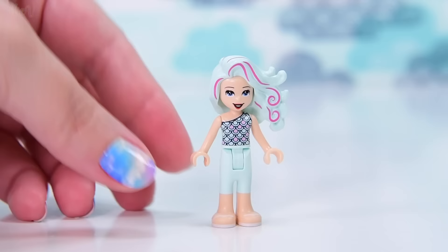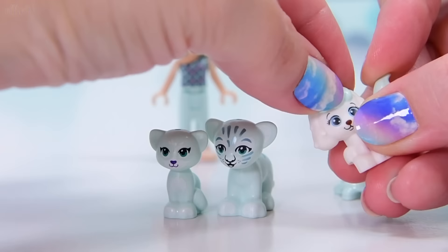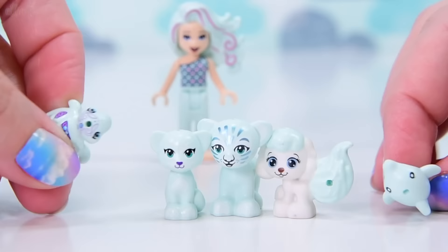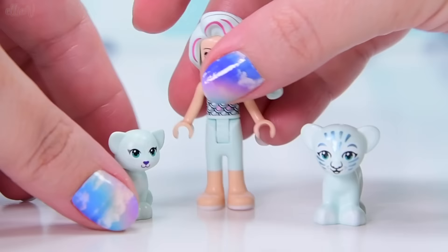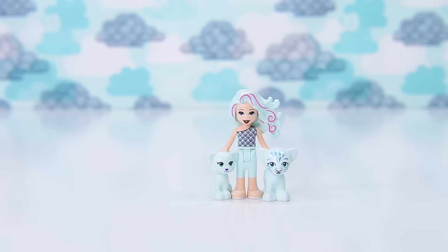A mermaid build - that's an idea. Let's see what sort of pets she can have. We've got a little cat and a big cat, a puppy from the Disney Princess Palace pets, and some marine animals like the turtle and dolphins. Let's use the cats - let's have her be a cat lady. A mermaid cat lady! That's her. Her name has to be Aquamarine, and the cats are going to be Pepper and Mint - Peppermint! I dazzle myself.